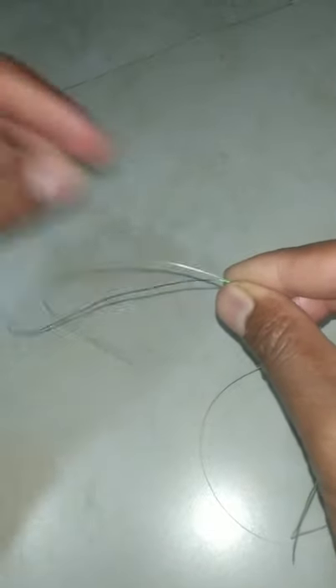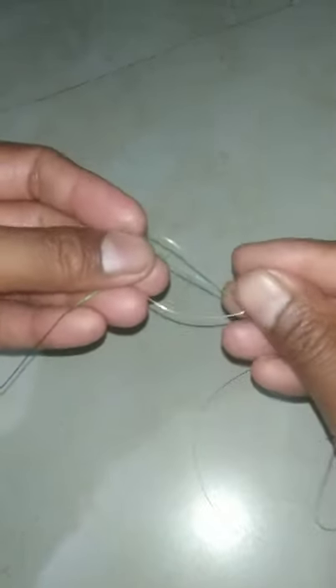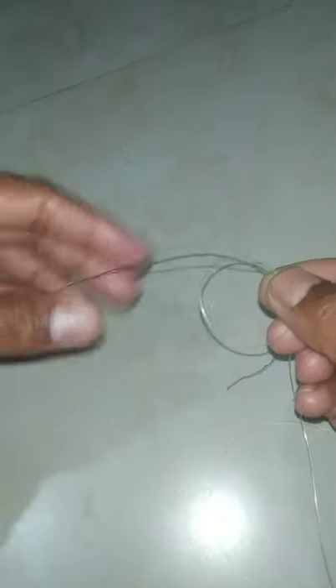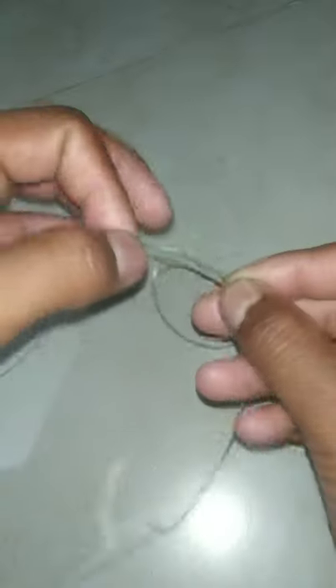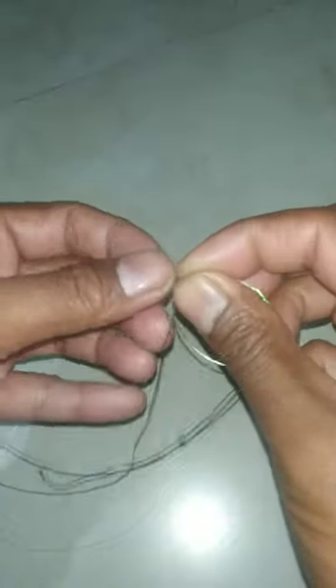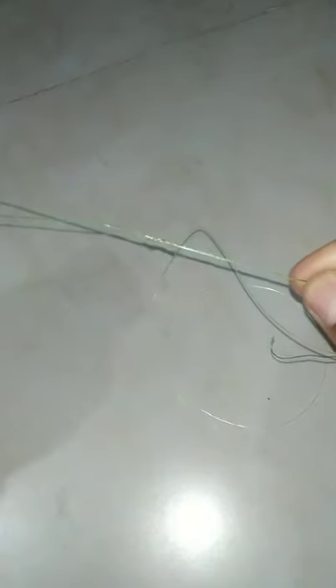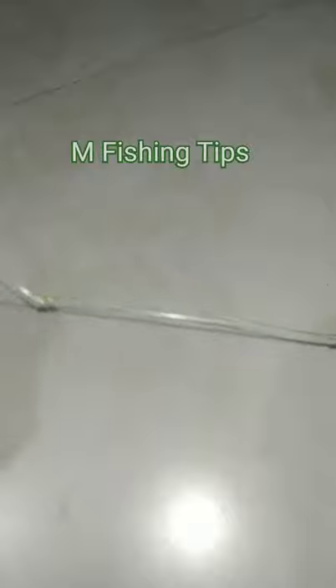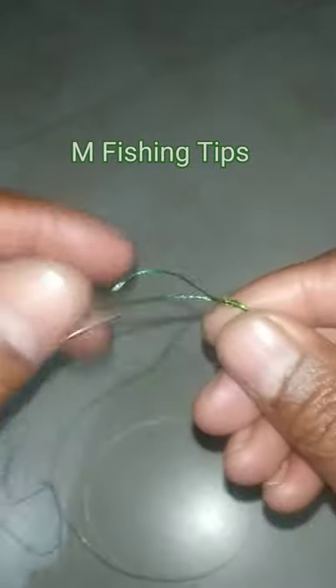Now for the braided line as the main line — make it first, second, third, fourth — only four wraps — then pull it up. Bring both sides together like this. This is a very strong knot for combining two lines.